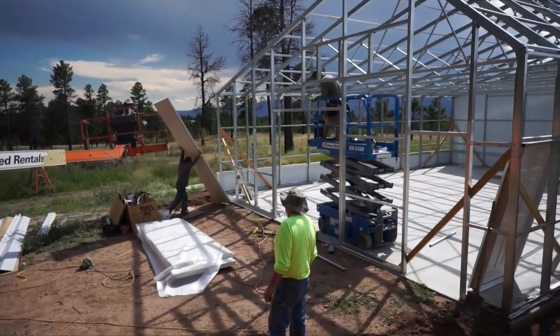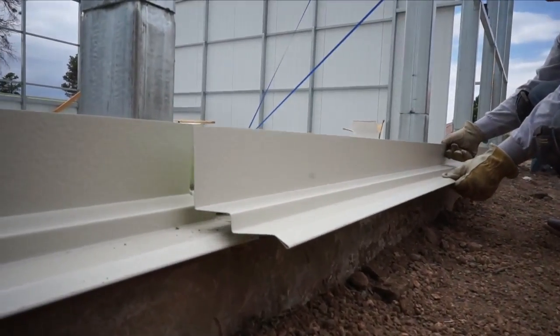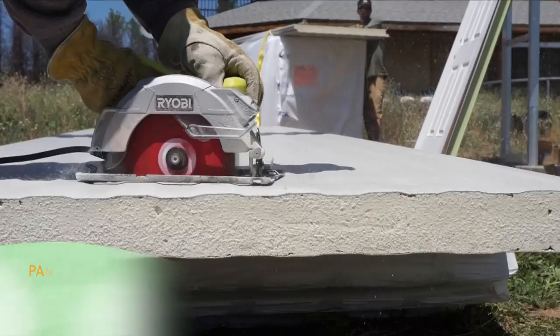Today we're installing our prefabricated insulated wall panels on the north side. These help to reflect light that hits the back wall and create a super insulated and energy efficient structure.